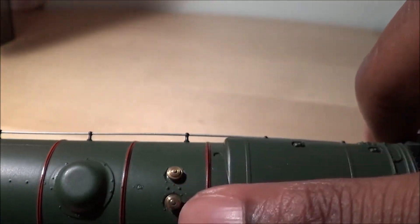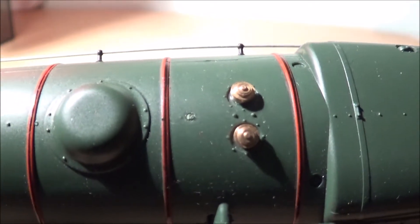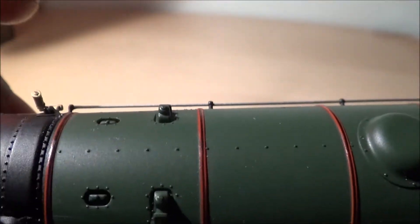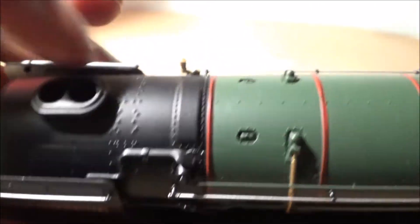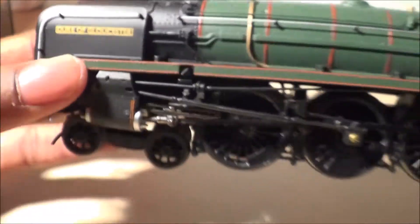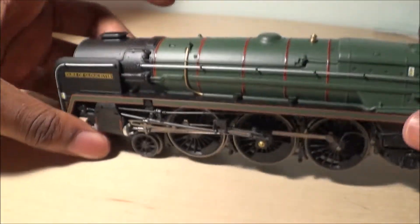Making your way along the top, you have some rivets on the firebox, then the two safety valves, and the really nice orange and black BR express lining on the top of the boiler, the dome, and then coming along to the front of the smokebox where you have tons of rivets again and the double chimney.